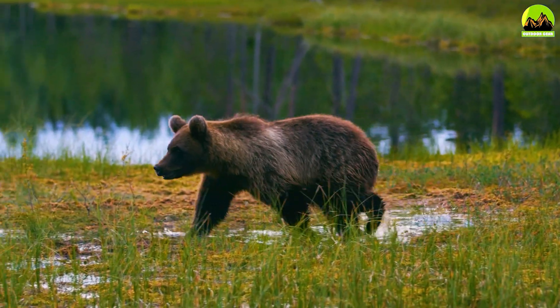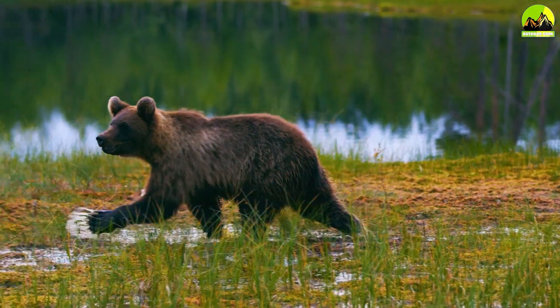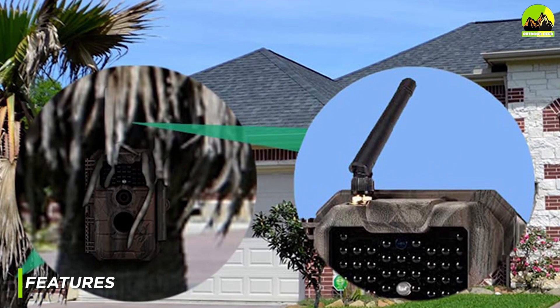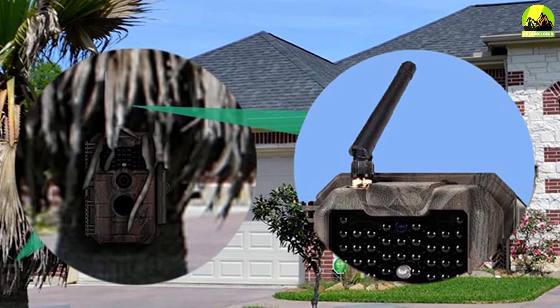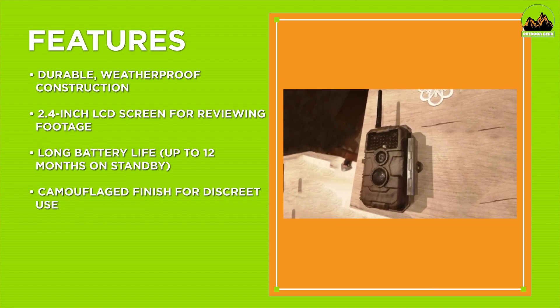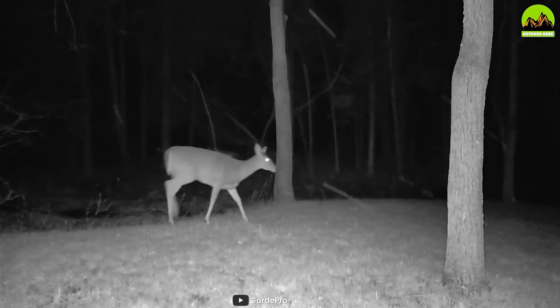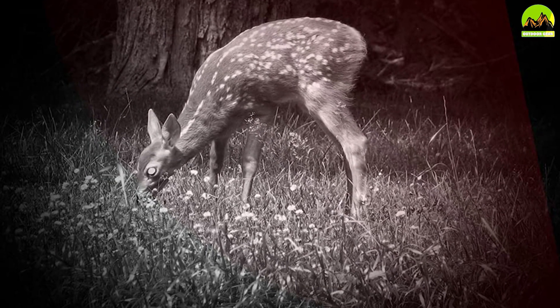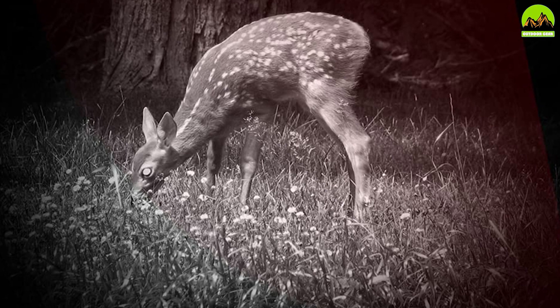The Guard Pro E6 trail camera comes equipped with a range of features that make it one of the best trail cameras on the market. It features a 2.4 inch LCD screen that allows you to review your footage on the go, and it also has an adjustable PIR sensor that can detect motion up to 65 feet away. The camera also features a time-lapse mode which allows you to capture stunning time-lapse footage of the natural world.